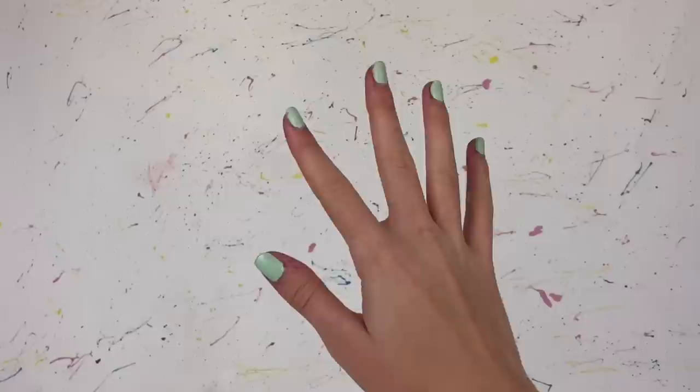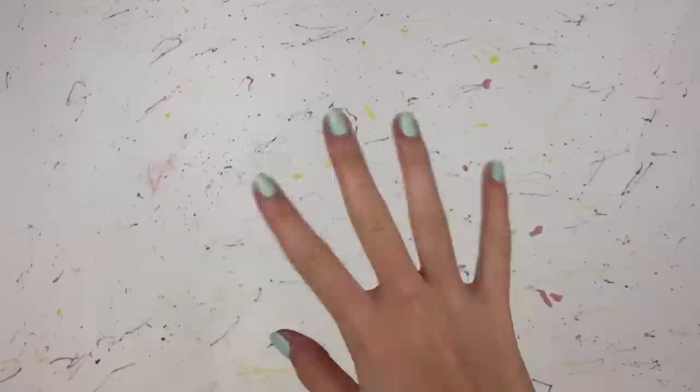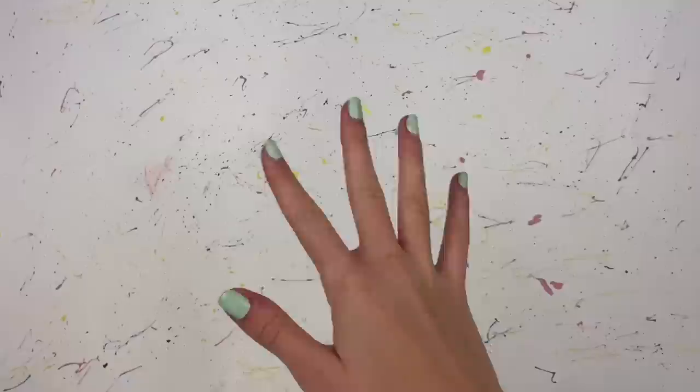Hello everyone, I'm Ava and welcome back to Delightful Dolls. I'm super excited about today's video because I'm doing another doll makeover giveaway. You all seem to love my last one that I did in celebration of 10,000 subscribers, and today I'm doing this in celebration of 50,000 — and yes, I know we are far past 50,000 now, which is crazy, but I still really wanted to do this video for all of you.